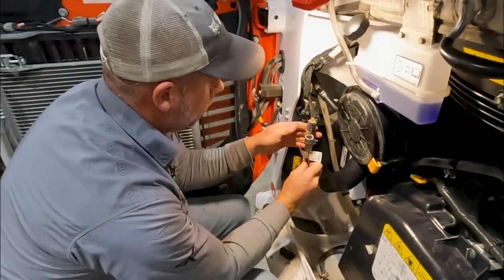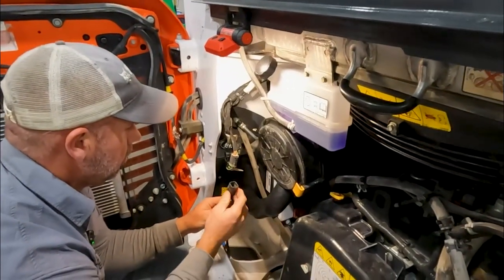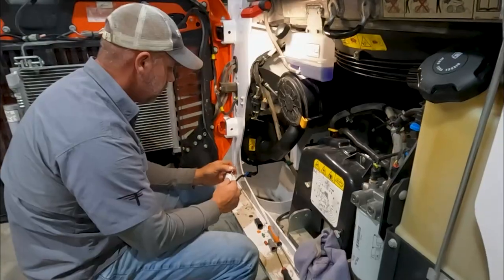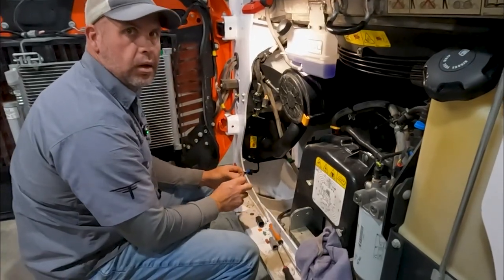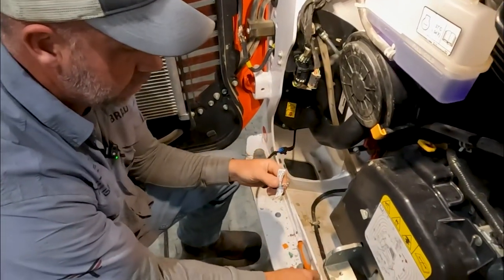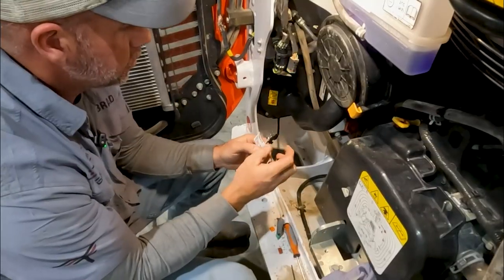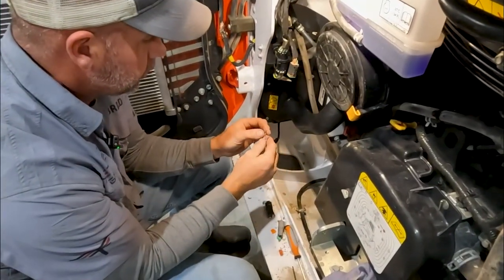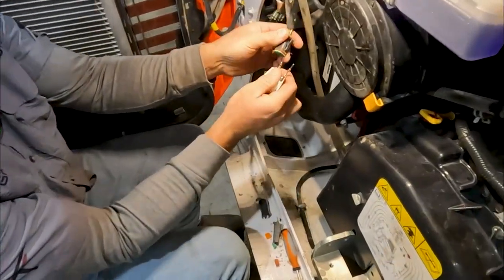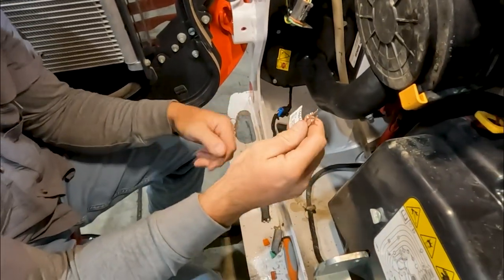We still have to make the harness work. My original plan of pulling these pins out of this connector and putting them into that connector is not going to work because these are a much larger pin - they're just not going to fit into this connector. So I'm going to have to repin these unfortunately.